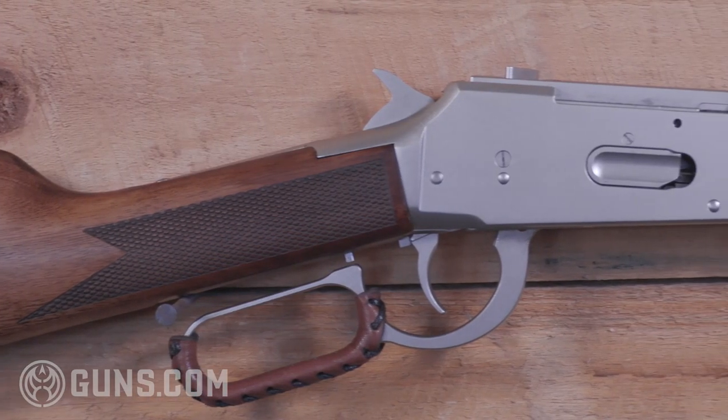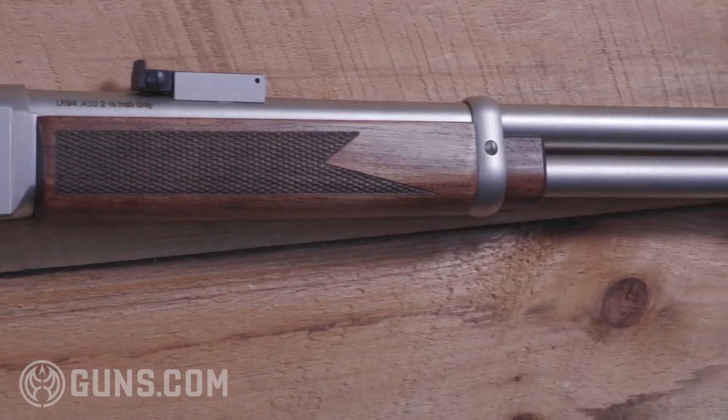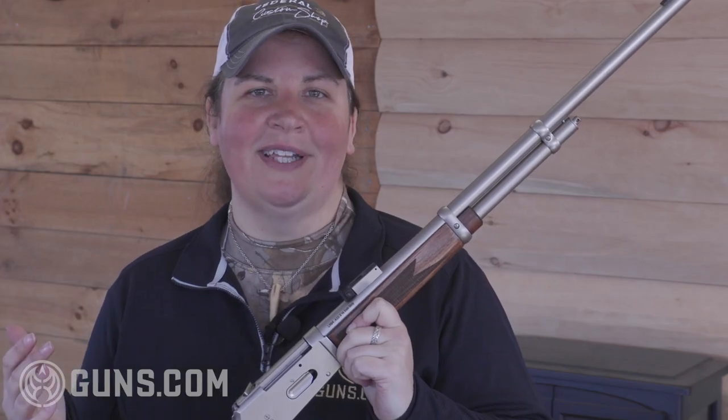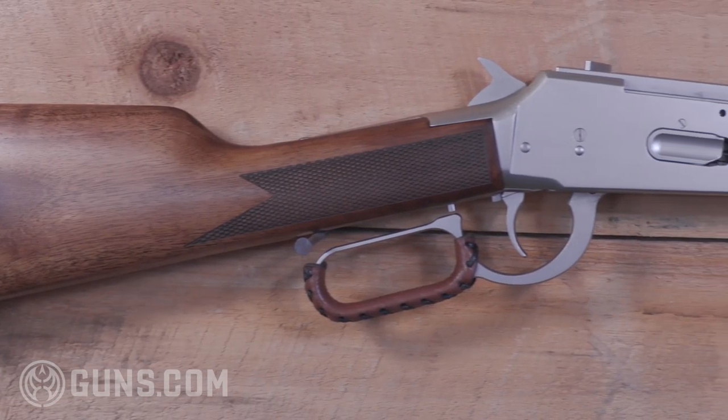Like all other lever action 410s on the market, the TriStar LR 94 chambers two and a half inch shells. You can't throw those three inch high brass magnums in there, but that's really not a problem — these guns are built to handle any of the shorter 410 shells, and with the right choke you can handle all of them.